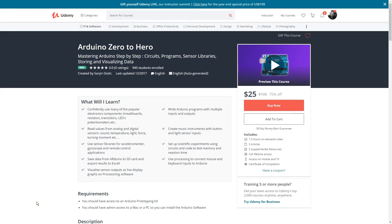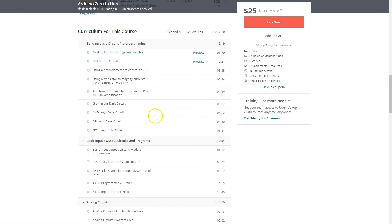Hello, the tutorial you're about to watch is a part of a course called Arduino Zero to Hero. Link is in the first line of the description for much more — 52 lectures and everything you need to master Arduino.